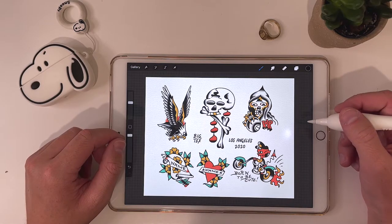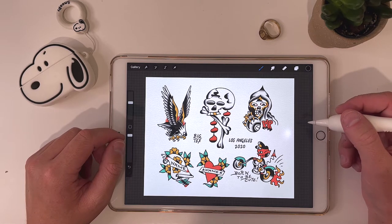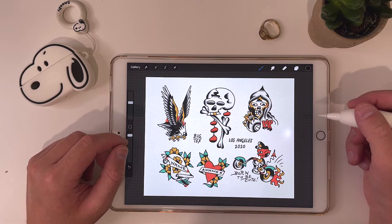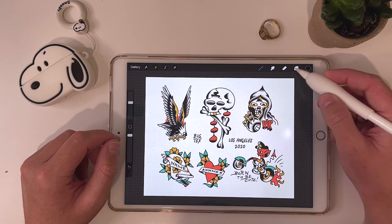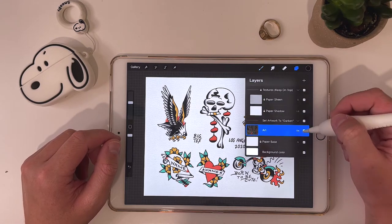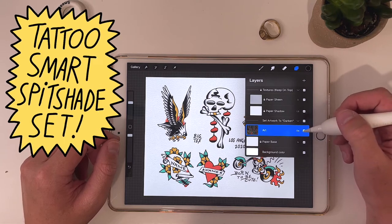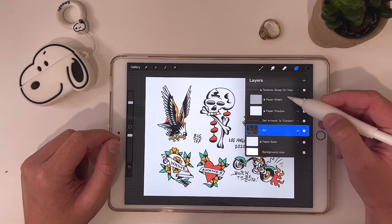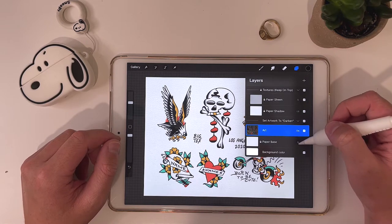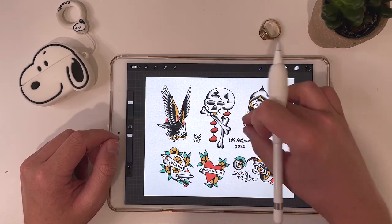Here's a flash page that I drew up in Procreate a while back. Let's go through the steps to have it looking more like paper and less like an iPad. So the first thing we want to do is take a look at this paper texture. The one I'm using is from the Tattoo Smart Spit Shade set, and they have these textures — this paper sheen, paper shadow, and paper base on the bottom. That's what I use to give it that texture.